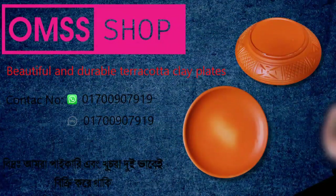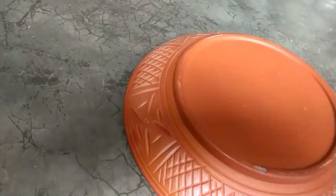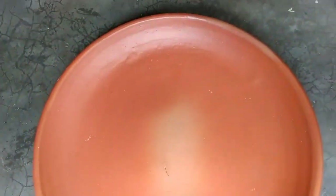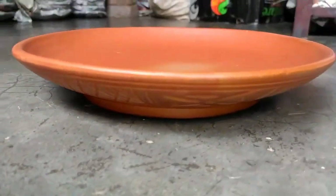Eating rice, curry, dal, etc. on these clay plates gives a special taste to the food. These clay plates do not sweat or leak liquid even if you put curry or dal in them. When you dine on this earthen plate, you will understand the difference between tradition and modernity. Enhance the taste of food and use eco-friendly materials with our beautiful and durable clay plates.